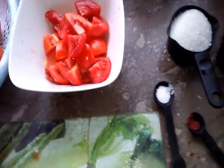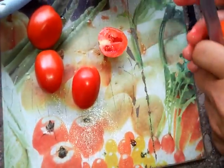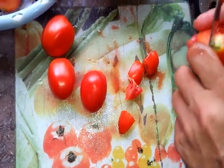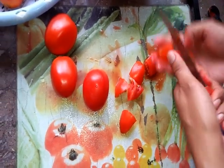Now let's cut the tomato. These are our ingredients. Please tell us in the comments how your dishes turn out — is it good or not? The taste is great when we use this recipe.